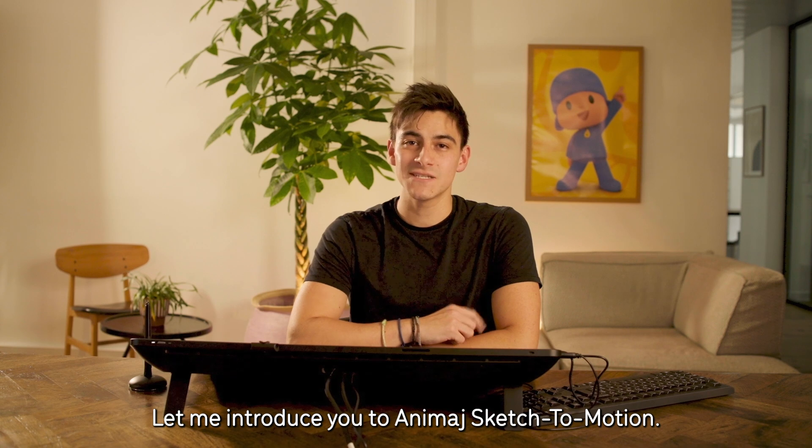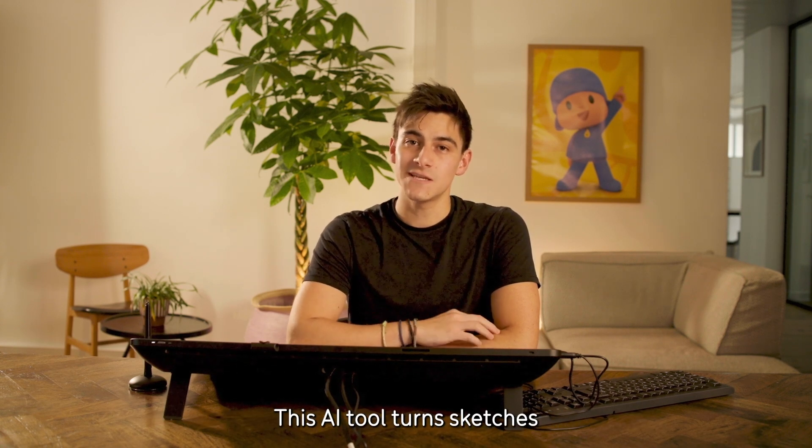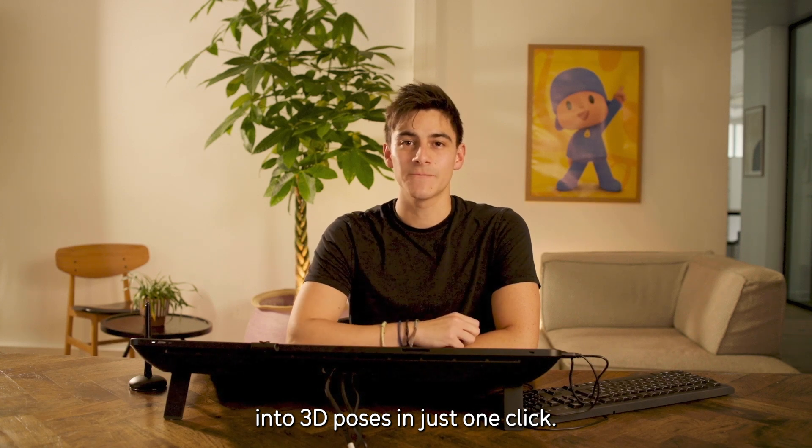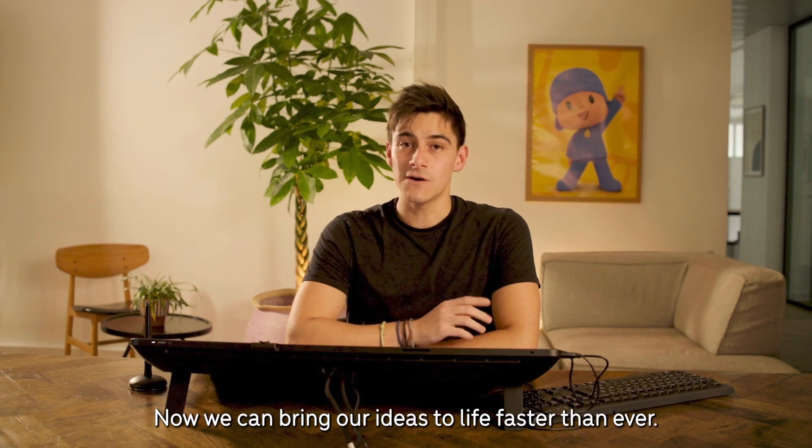Let me introduce you to Animash Sketch to Motion. This AI tool turns sketches into 3D poses with just one click. For us creators, this is a game changer. Now we can bring our ideas to life faster than ever.